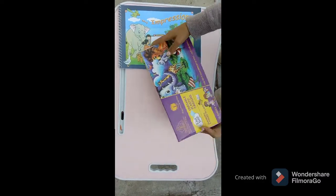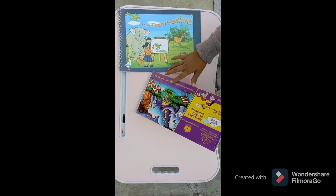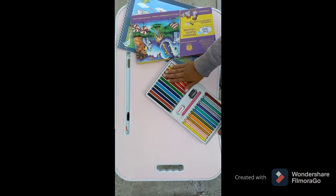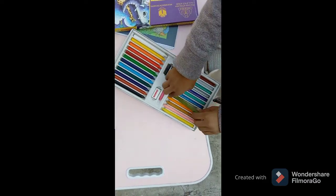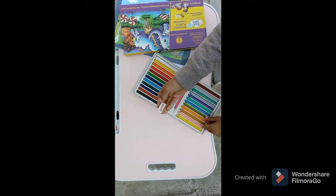Now comes these erasable plastic colors. It has 25 shades with one eraser and one sharpener. On one side it has pasted colors and on the other side it has glitter shades. These are very smooth colors and easy to handle.